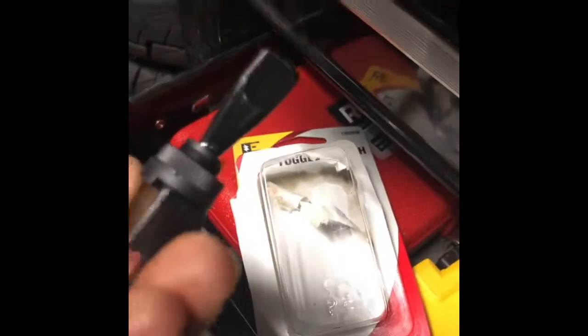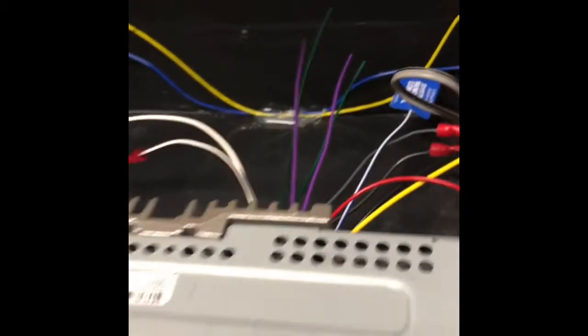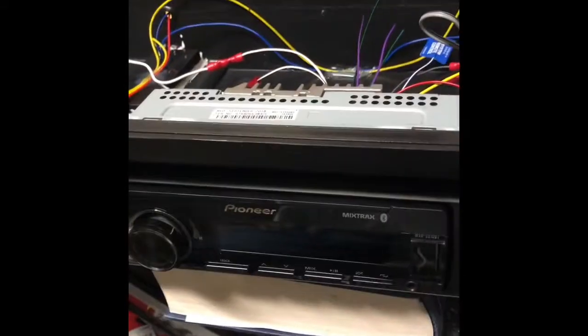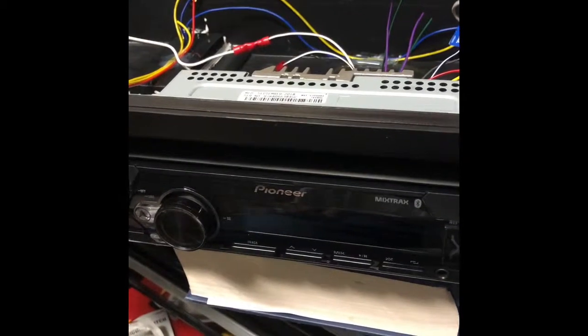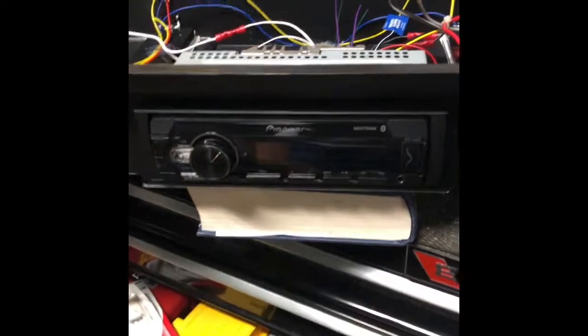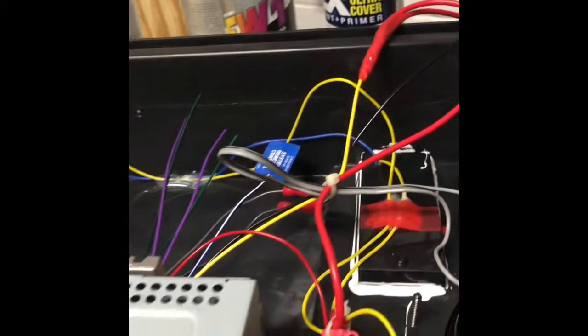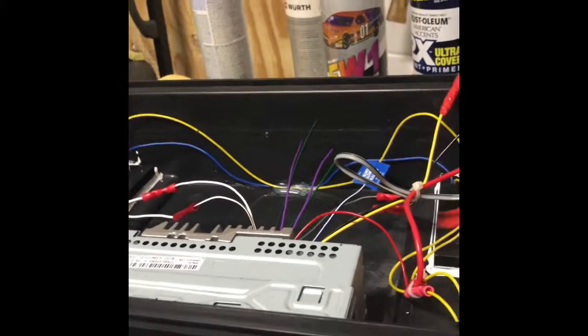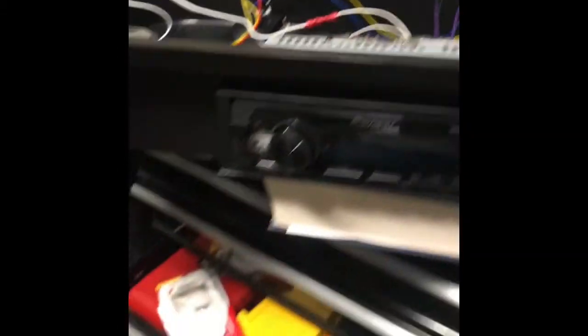I'm going to have to install a toggle switch right here. The reason why is because when you wire up this radio — if you want to use a radio on a golf cart — you could run it to the reducer that's already on the golf cart, but every time you turn the power off you're going to lose the memory on this radio. So you probably just want to put in a nice little toggle switch so that you can run the constant memory to it.